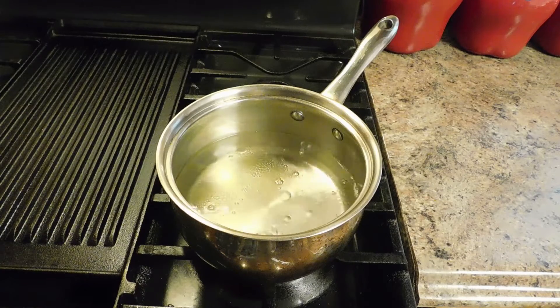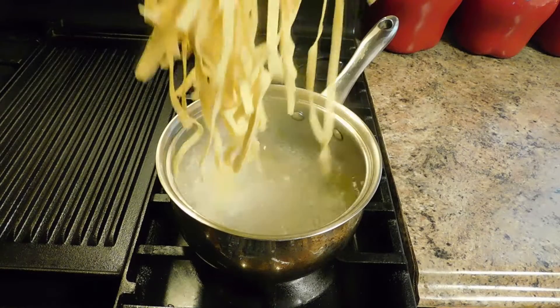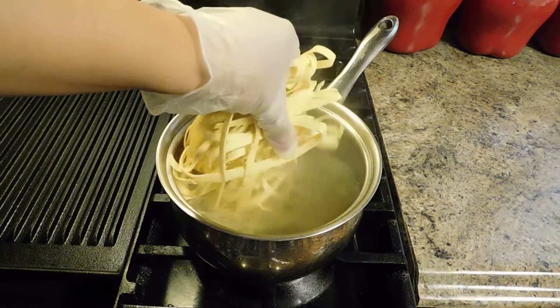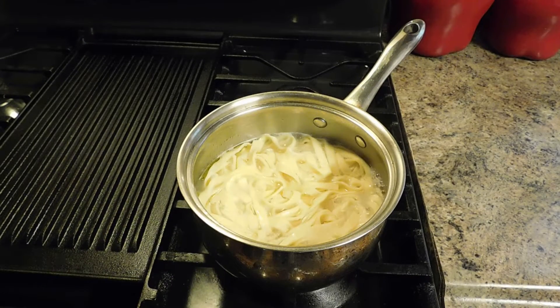I'm going to go ahead and add a little bit of oil into my water, then drop my pasta right in. I'm going to let this cook for about 2 minutes. I always put a little bit of oil into my water before I drop my pasta to keep it from sticking. I'm going to let my pasta cook for a few more minutes and I'll come back to you.